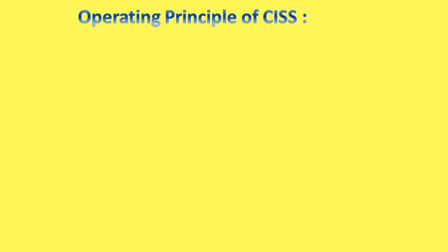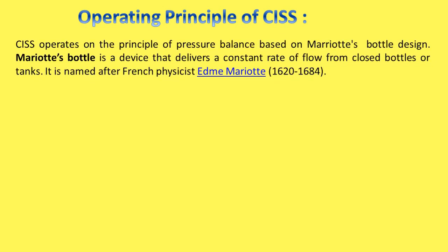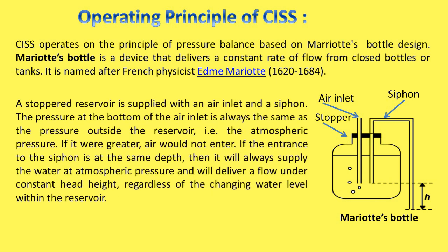Operating principle of CISS: CISS operates on the principle of pressure balance based on Merito's bottle design. Merito's bottle is a device that delivers a constant rate of flow from closed bottles or tanks. It is named after French physicist Edemy Merito's.